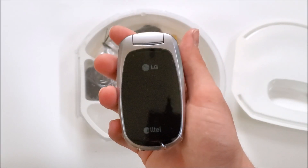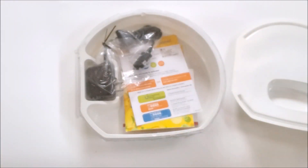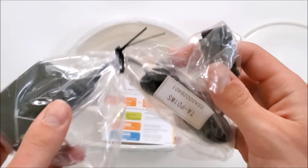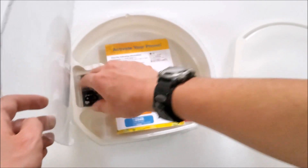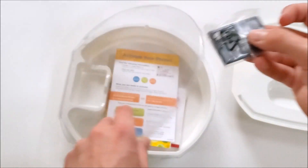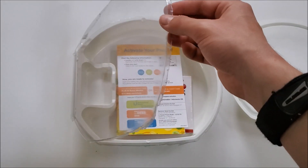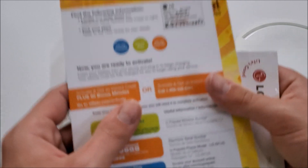Here's the phone. Here's the charger — I already have one of these. Here's the battery. And here are the manuals.